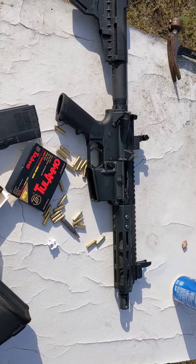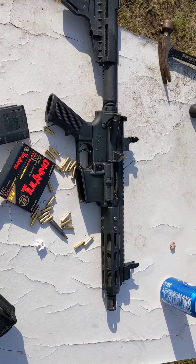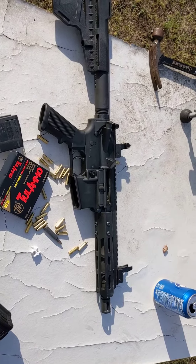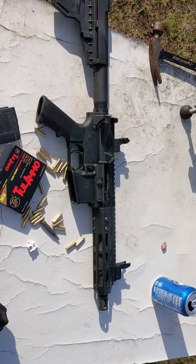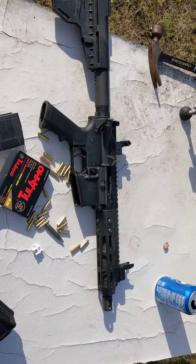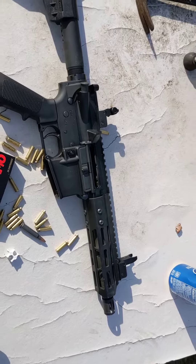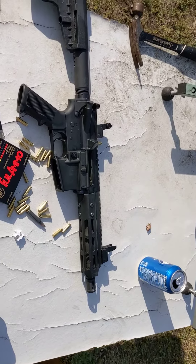When I got it, I had to send back the bolt carrier group because they put a 7.62 BCG in a 223. From there, had other issues. These nice little six screws here that hold the front grip part on — they kept coming loose.